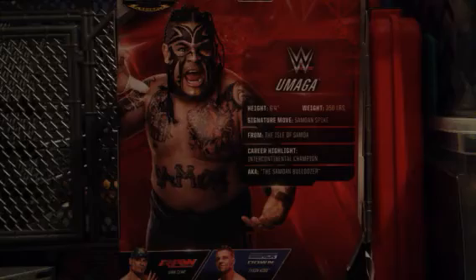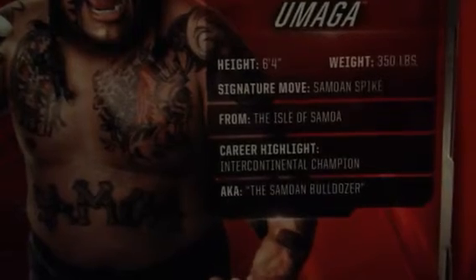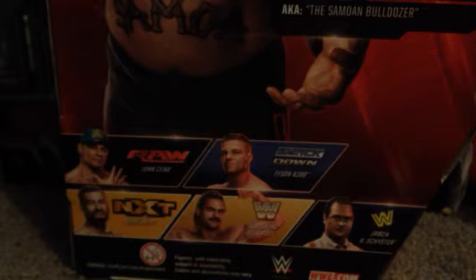Maybe you could pause it right there if you want to read his stats. Pause right there if you want to read. Other figures in the series: we've got John Cena, Tyson Kidd, Sami Zayn, Ravishing Rick Rude. And flashback, first time on the line, IRS.